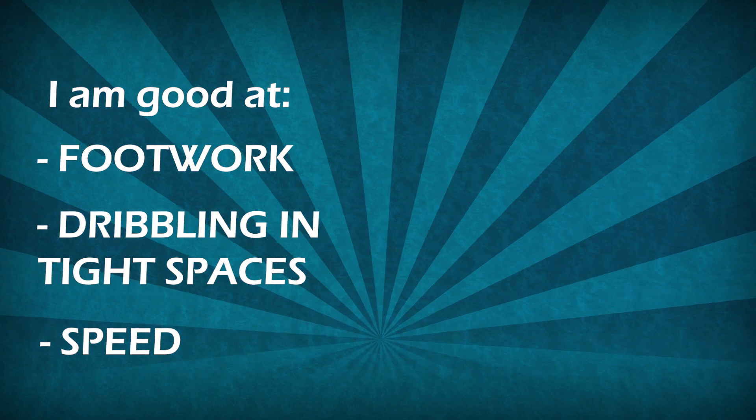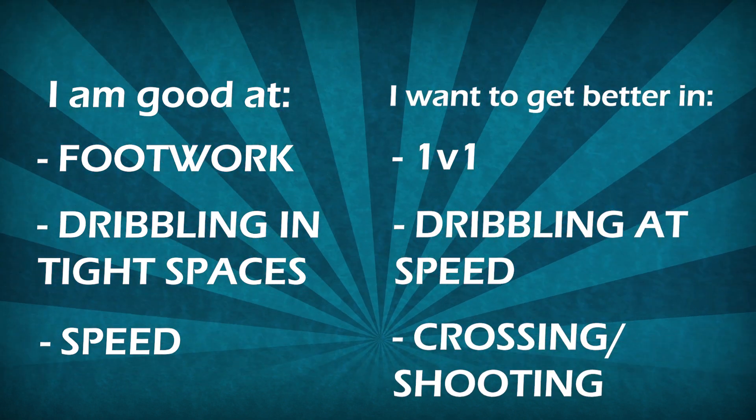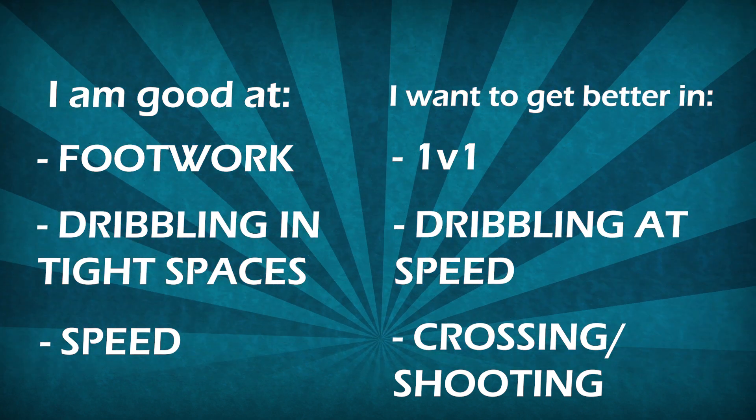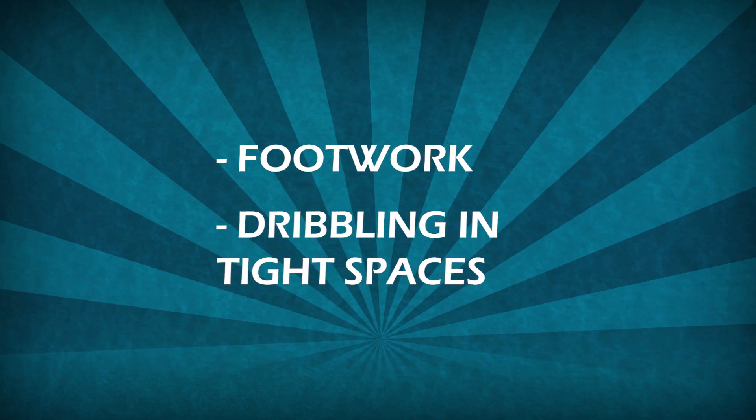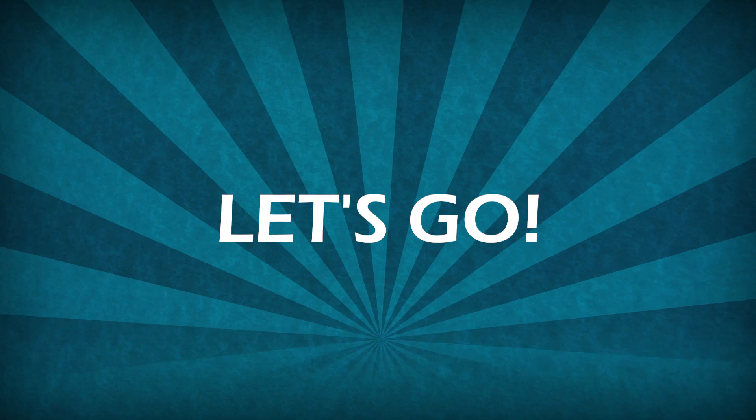This is part of training cards that I received from a young football player and today we will focus on developing good sides of this player. We will do two things in one session — it is ok to connect things like that when you are working on your good sides. This session will be 60 minutes long, let's go.